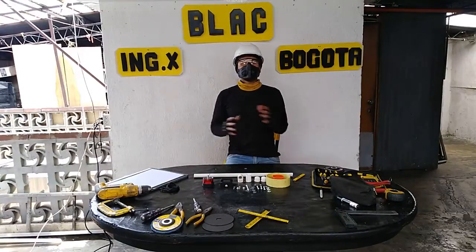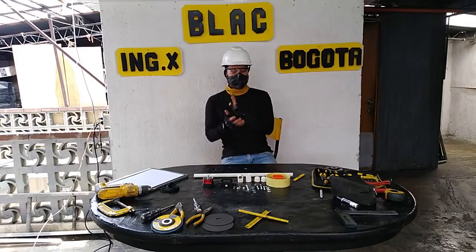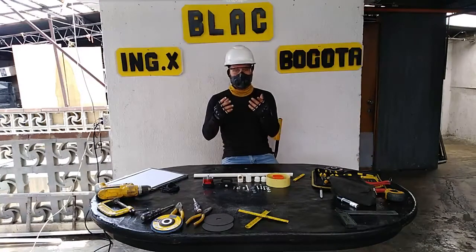Hola ingenieros, ¿cómo están? Qué gusto tenernos acá en este nuevo video. Me presento, soy Black, el ingeniero X. En este caso les traemos un nuevo proyecto, un proyecto que tuvimos la necesidad de grabar: un estabilizador de imagen para celular.